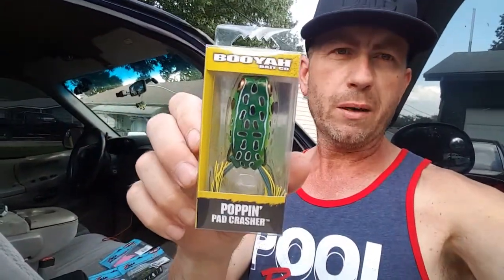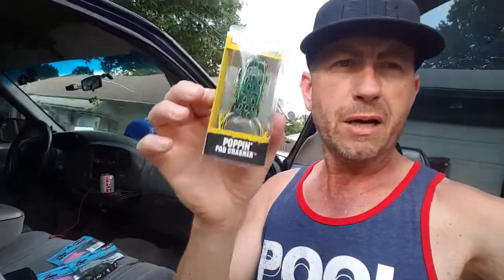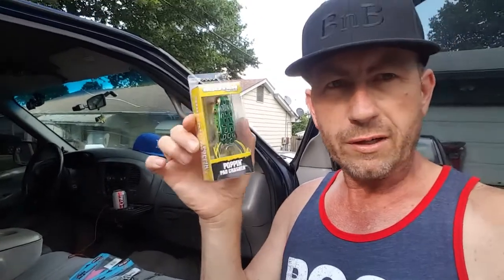Hello everybody, welcome to Bass and Bonsai. In this video I'm going to show you real quickly how I modify the Booyah Popping Pad Crash. You heard me talk about this frog — this is my favorite frog, my favorite color of that frog, and I had to buy a new one because I lost the only one I had. I'm going to make a little short video here showing you what I do, and then I might compare it to this other lure I just picked up and see what we think.